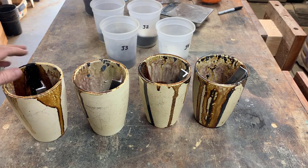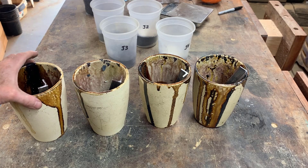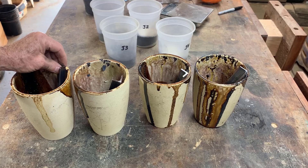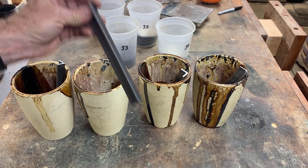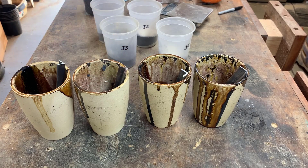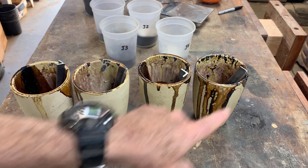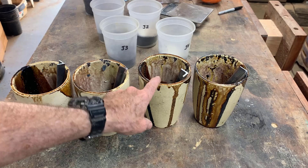I've got four A6 crucibles all set up, with a hunk of old angle iron in each one. I'm going to mix those up really well and pour each one — 1, 2, 3, 4 — being careful not to get them confused.